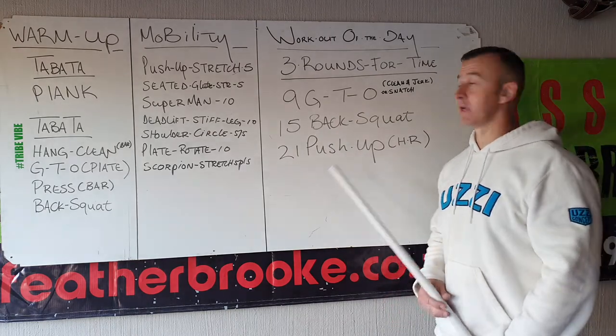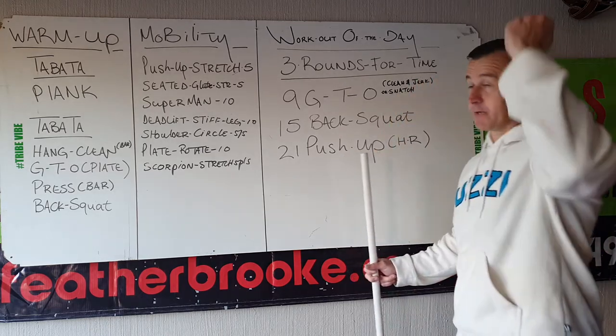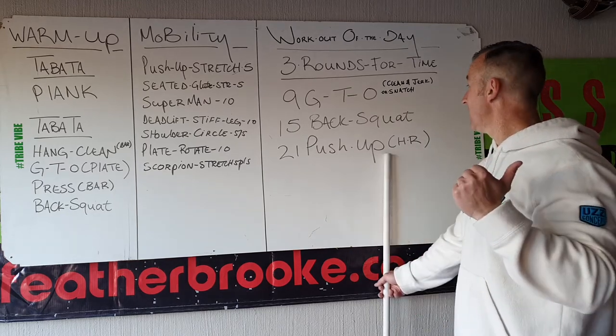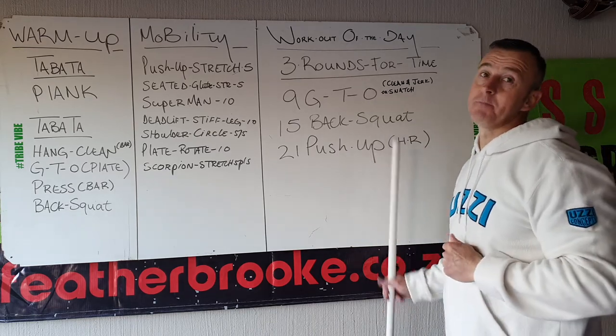We will do 9 ground to overhead — either clean and jerk or you are allowed to snatch. If you only have a plate, ground to overhead. Then back squat in back rack, 15 of them. And then 21 push-ups, which is a hand-release push-up. Three rounds: 9, 15, 21.